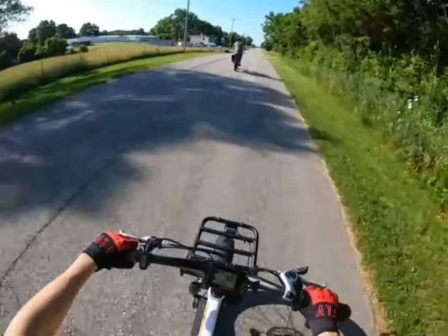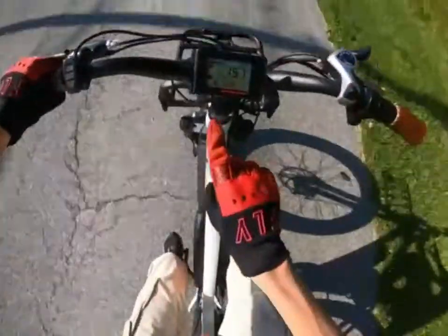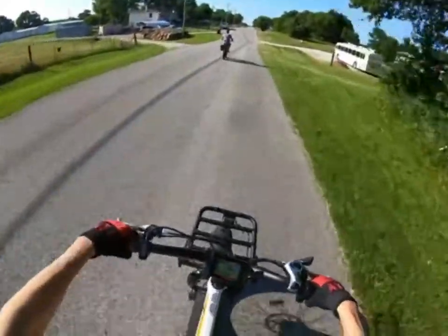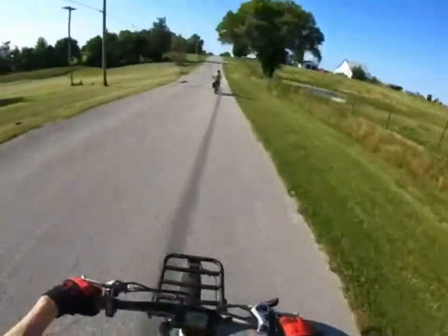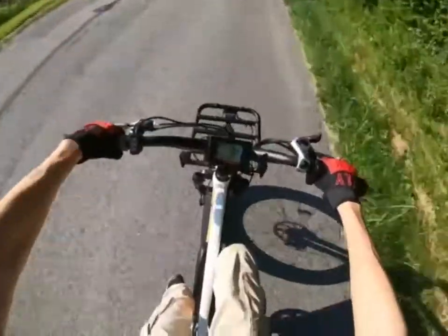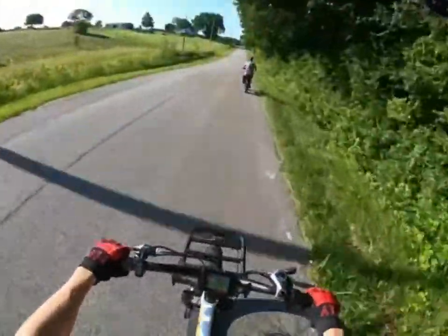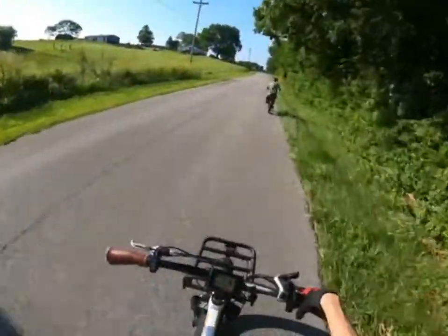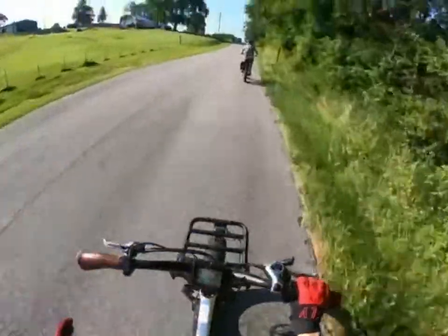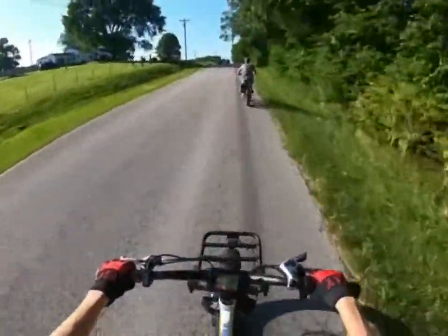In today's video we're doing the first ride on the Rad Power Bikes electric bicycle. We're going about 19 right there. This thing is so cool — I've never been a big fan of electrical stuff too much, but once you actually get on something and ride it, this thing is so cool. I absolutely love it.